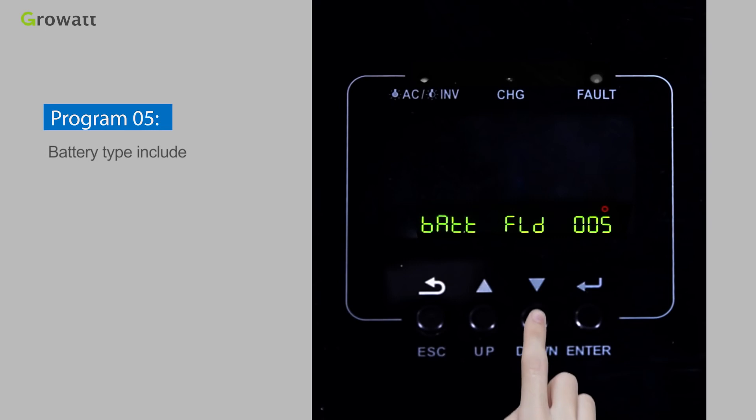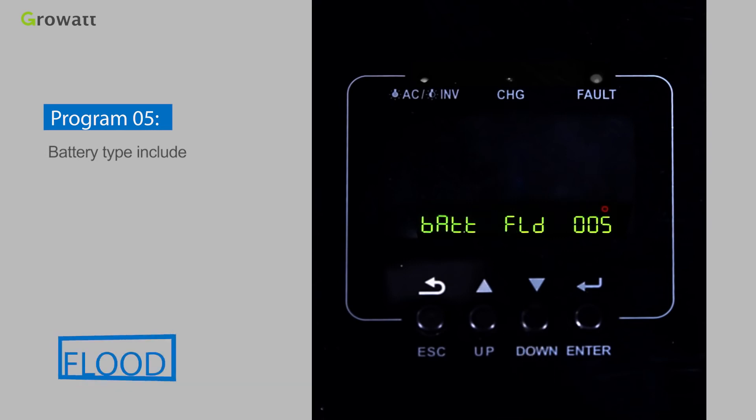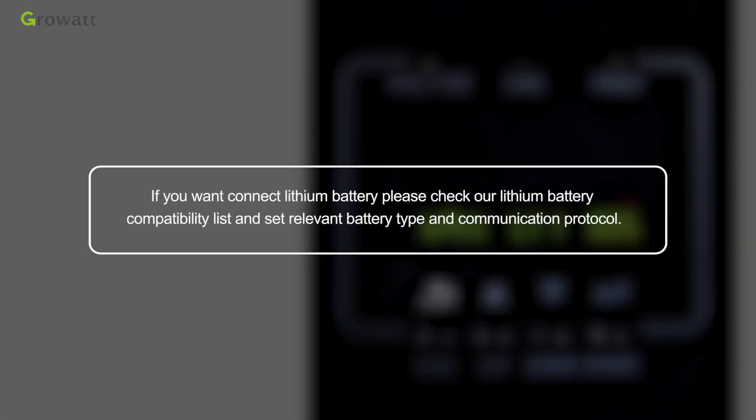Program 5 sets the battery type, with options including AGM, FLOODED, USER, Lithium, and USE2. If you want to connect a lithium battery, please check the lithium battery compatibility list, then set the relevant battery type and communication protocol.